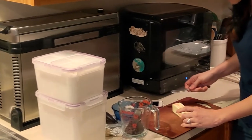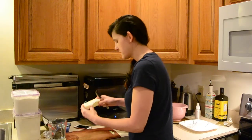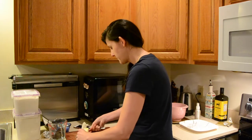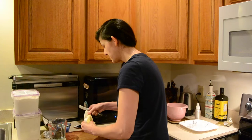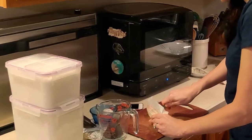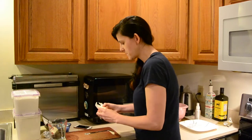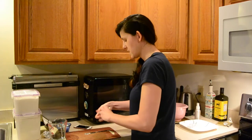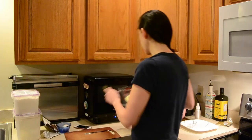Three tablespoons of butter, and that's indicated on the side of the butter wrapper. Sometimes the label doesn't match correctly so you have to eyeball it. They probably expect you to make it on the stove and in an oven, but I'm going to microwave it.